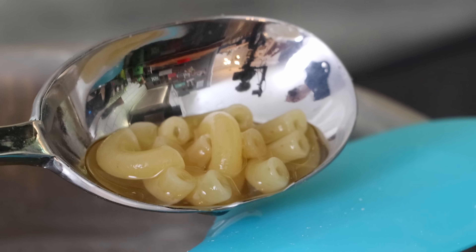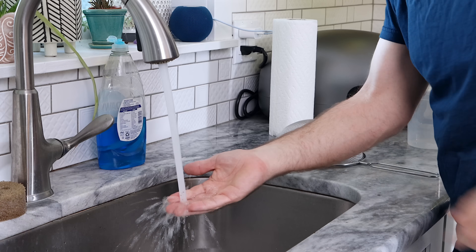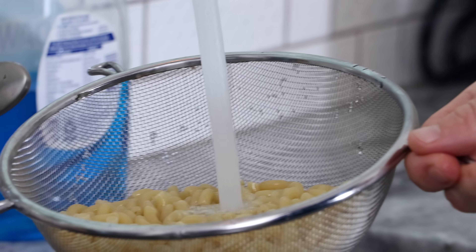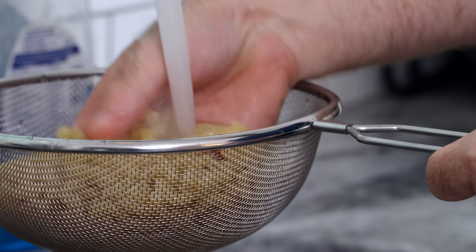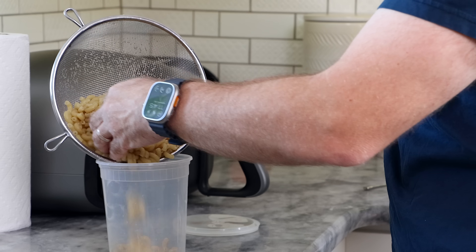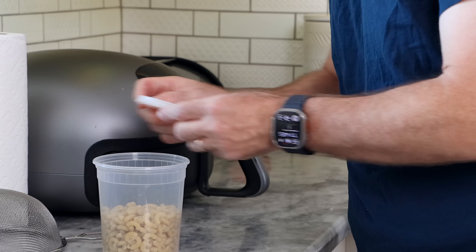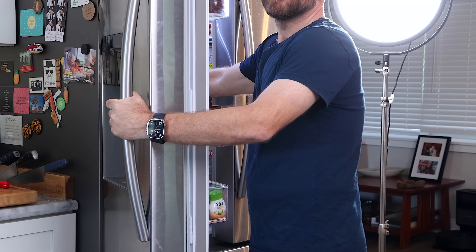After five minutes, this macaroni is done boiling. You can see it's much yellower in color than it normally would be, and it almost looks like it's not cooked all the way through, but it is — that's the baking soda. Now we're just going to strain it, rinse it under cold water until the macaroni is cold and the water is running very clear, then toss it into a container and into the fridge to cool down for at least an hour. Longer is better.